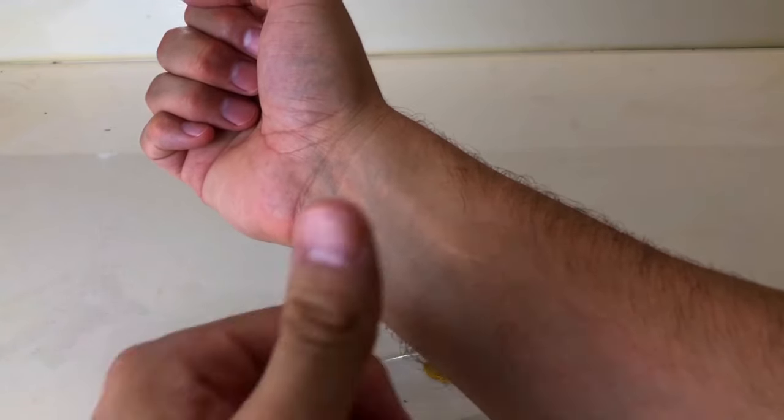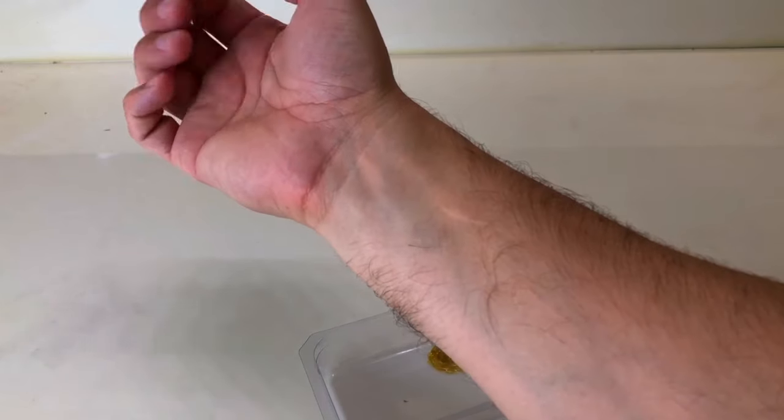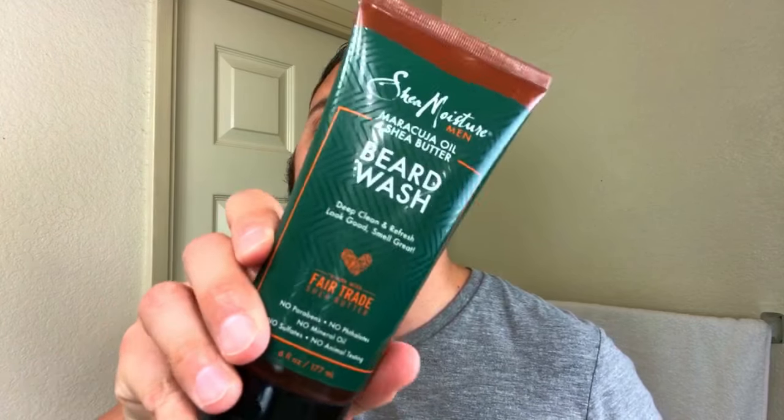Once you pass the reaction test, you can move on to the next step: actually applying the product to your beard. First tip — you want to make sure your beard hair is free from any types of products or oils, because the dye is not gonna take well if your beard is dirty. Easy step: all you have to do is wash your beard. You can use soap and water, or you can get fancy like me and use a beard wash.